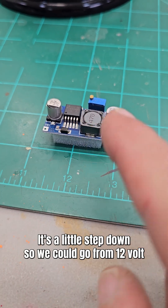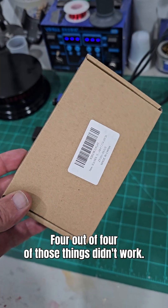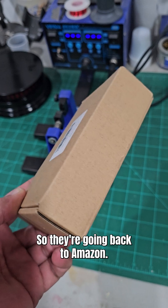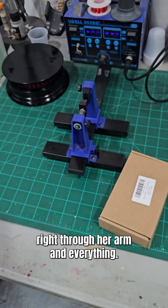Next, we've got to work on this little guy. It's a little step-down, so we could go from 12 volt to 3 volt for the noodle and the lightsaber. Four out of four of those things didn't work, so they're going back to Amazon. And I think I'm just going to try to run the whole big noodle right through her arm and everything.